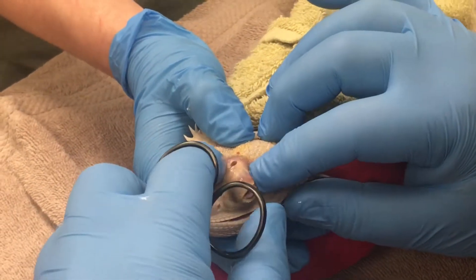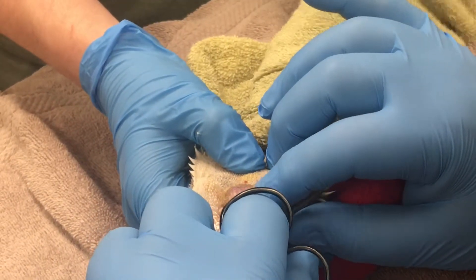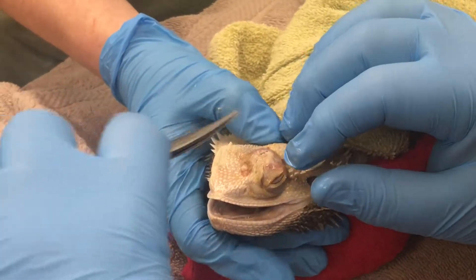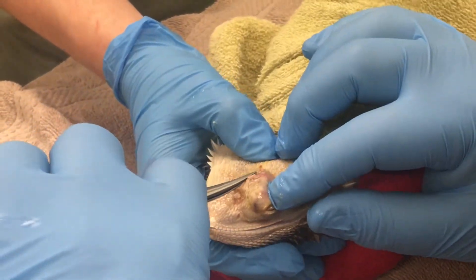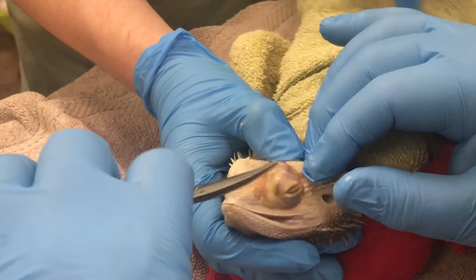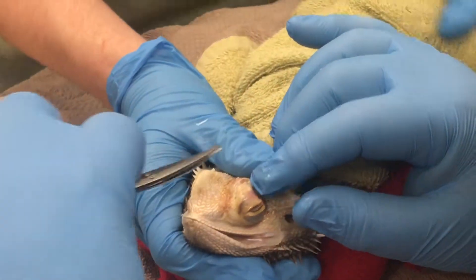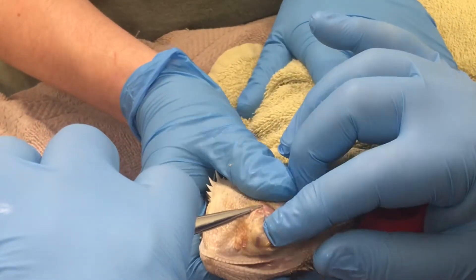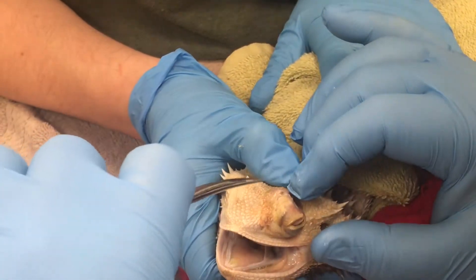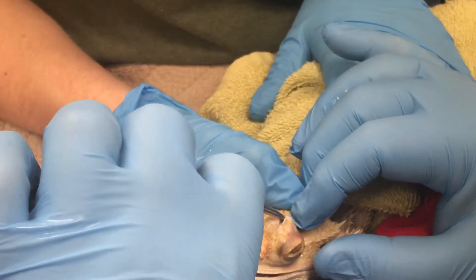Normally when you see something like this, it's an abscess because of an injury. That is hard to say — they have similar eustachian tubes and things that can harbor infections. As to why it's on one side or the other, I would say probably because there was some trauma here. Another lizard could have been crawling over and stuck a nail through that area.